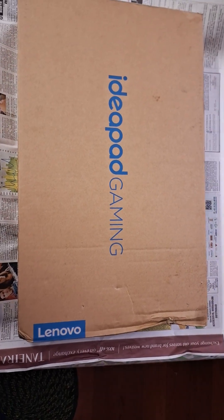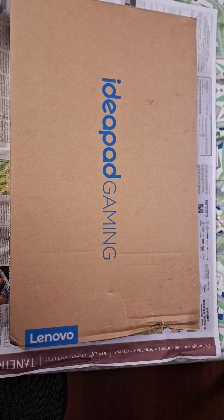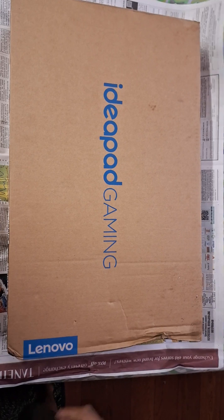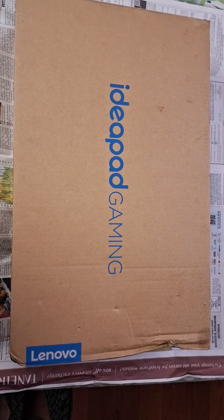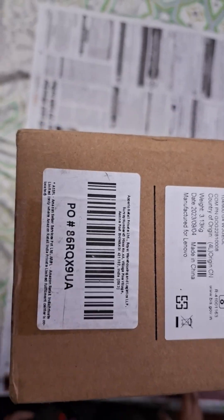Today we got our IdeaPad Gaming laptop delivered from Amazon. We ordered two days back and within two days they ensured delivery. Today we are going to unbox it for you and show what all things come out, and later we'll also make a separate video about its performance. But first, let's enjoy the unboxing of the IdeaPad Gaming laptop.